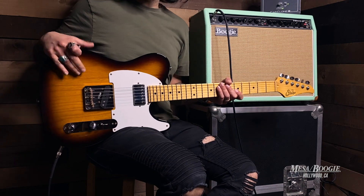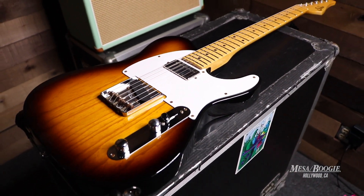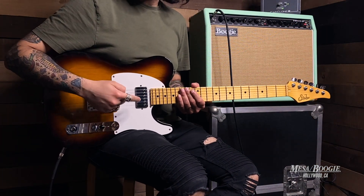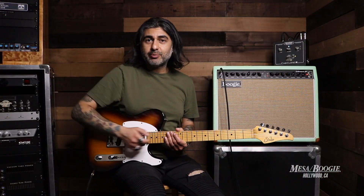This guitar features a two-piece Swamp Ash body, a quarter-sawn maple neck, stainless steel frets, and locking tuners. On the pickups, we've got a Classic SSV for the neck, and we've got a Classic T on this Wilkinson-style bridge.